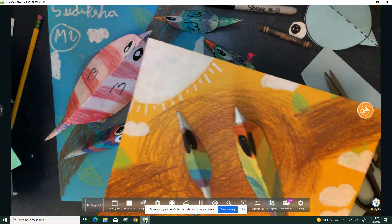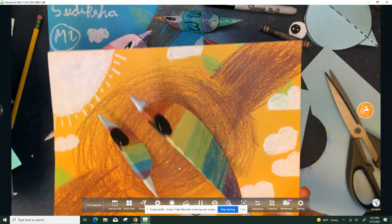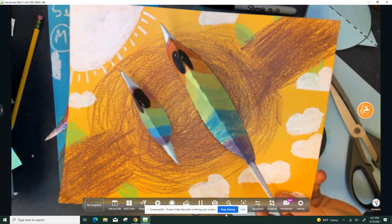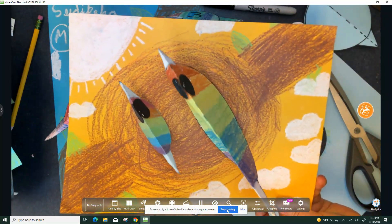I'm looking forward to seeing what you create today. Happy Rocking Bird Day in Art. This is kinetic art — moving art. Take care.